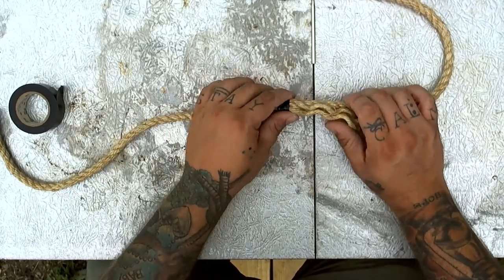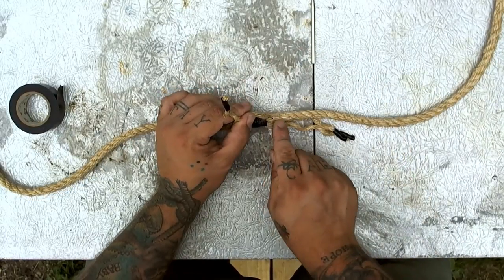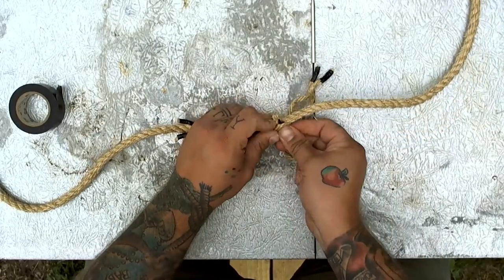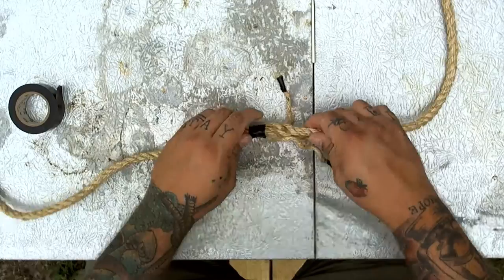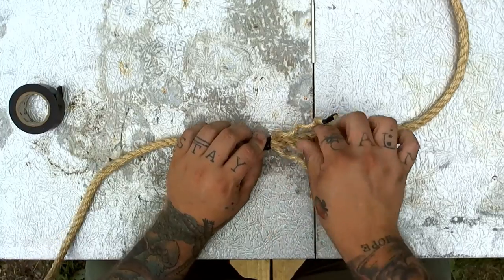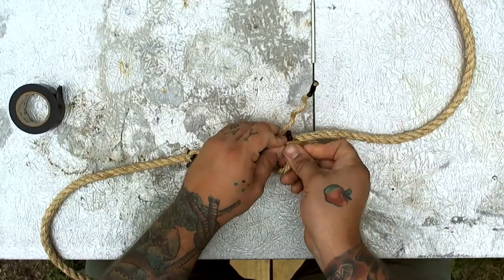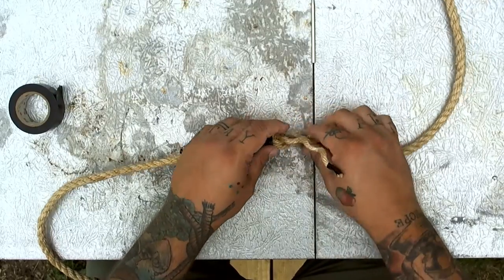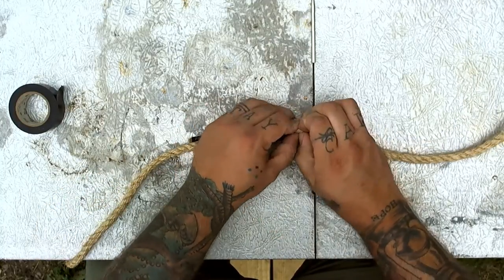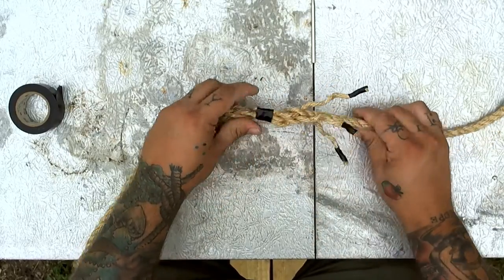Let's move on to the other side — we're going to try to do this one a little quicker. Let's start with this piece, it's going to go over and under — open up and feed it through. Give it a turn. This piece wants to go over and under, so let's open up and right through. Give it another turn — this piece wants to go over and under, let's open up and right through. We've completed the first turn — let's keep going, we're going to do two more.